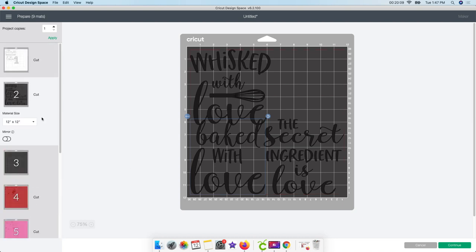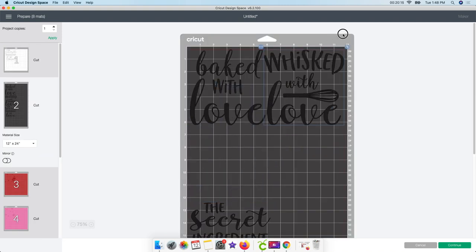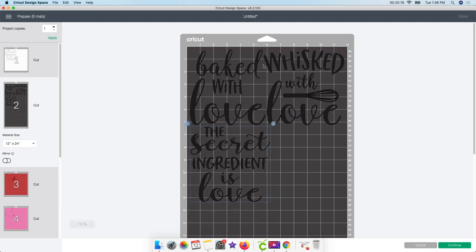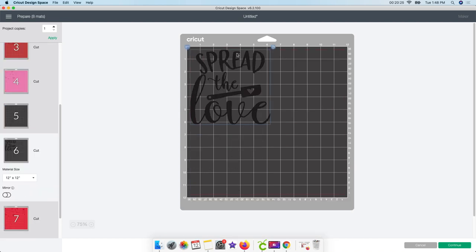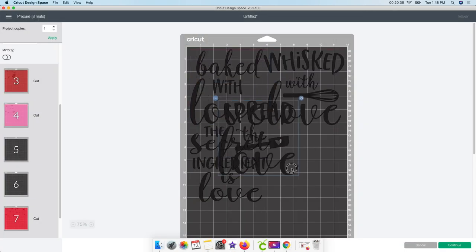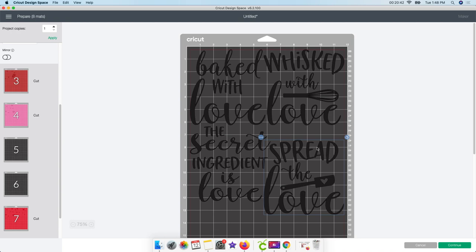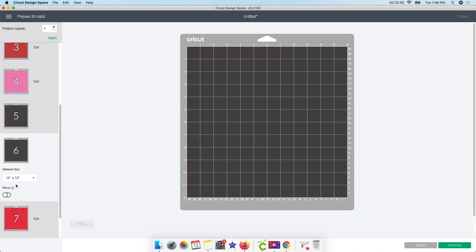I'm going to change this to a bigger mat so I can cut out one big piece. I find the mat setting and change it from a 12 by 12 to a 12 by 24. That will let me cut it all out on one piece. I'm just trying to allow myself a little room to get in with scissors. With the last black design, I go to three little dots, move object, and move it to the big mat I was working with. Now I don't have to have three or four different black mats - they're all going to be the same black.